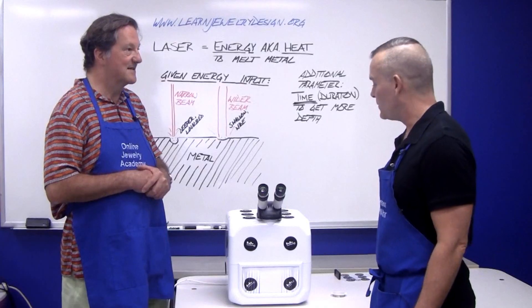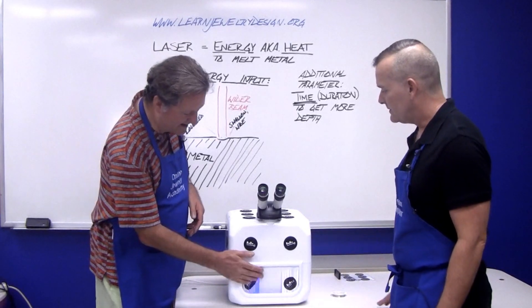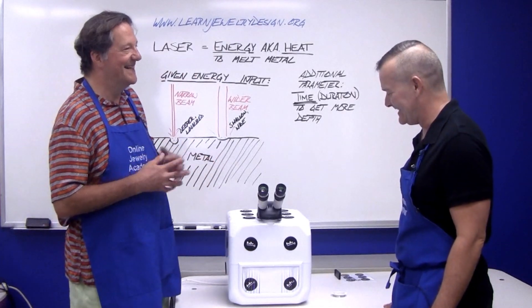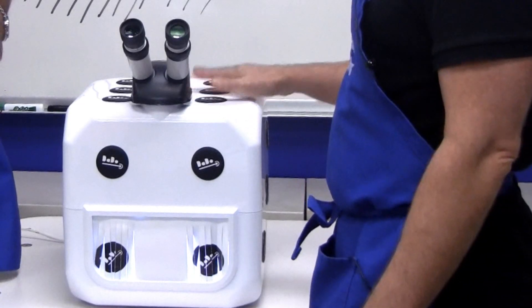Thanks for joining us. We're plugged in and it's running, correct? That's correct, and it has all these fabulous colored lights and the laser is ready to rock. So, do you want to show us how it works?